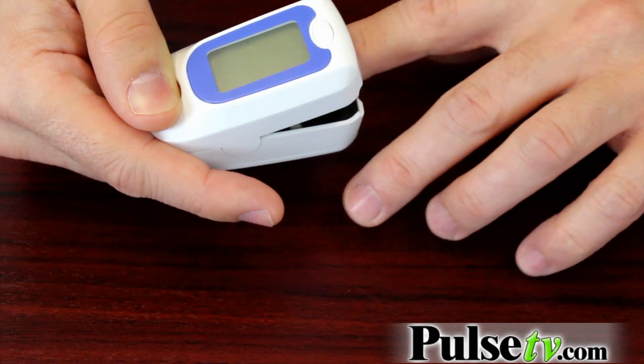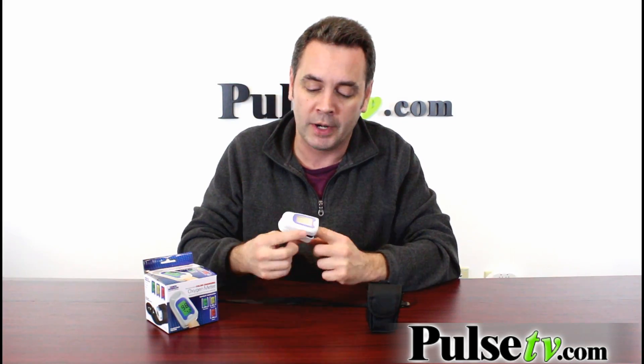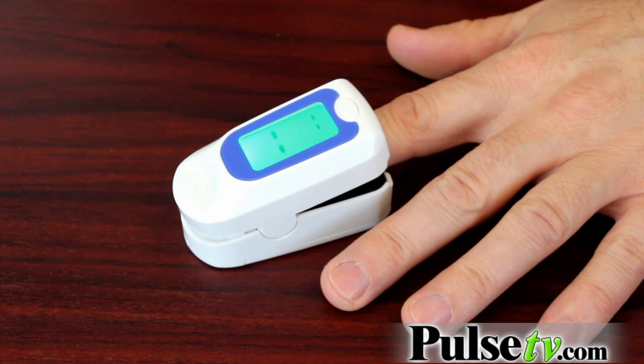Now this is actually a very simple little device. All you do is clamp it on your finger just like this, and it has a one-button operation. As soon as you have it clamped on your finger with the thumbnail pointing up, you press the button and in seconds the oxygen meter will give you your blood oxygen saturation and your pulse rate.